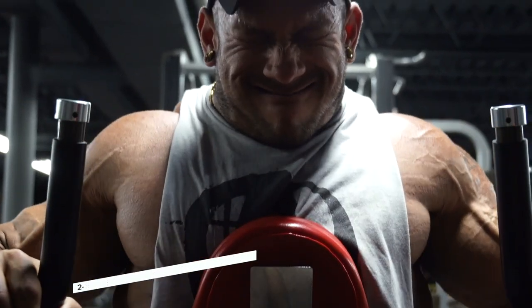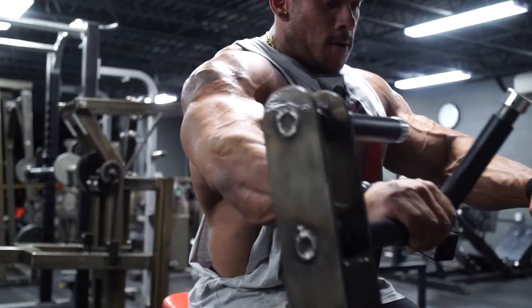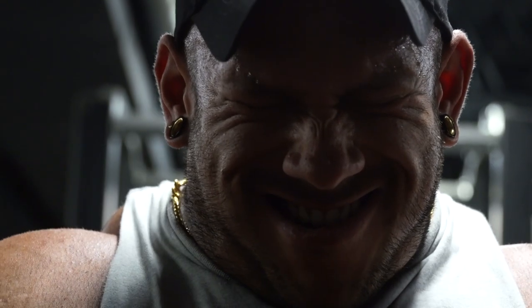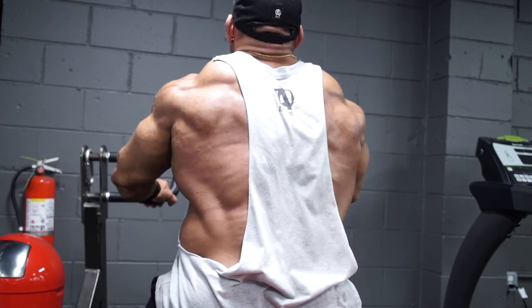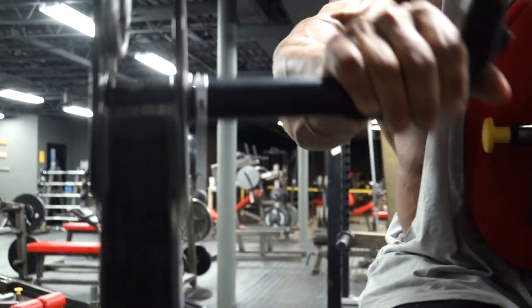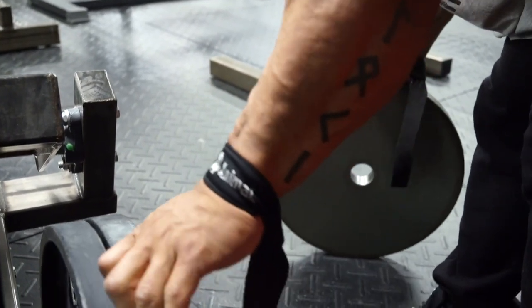From there we moved into a machine row. When I travel I usually like to try out new machines I don't get access to at home. I tried a really good chest-supported row today and it felt great. I kept my elbows high to emphasize more mid-back development, because with the one-arm row my elbow was tucked in, which emphasizes more of the lower lat. So I kept elbows up high to make sure I hit that area.